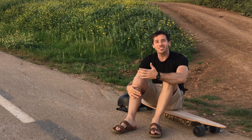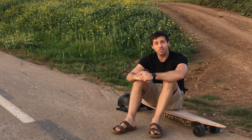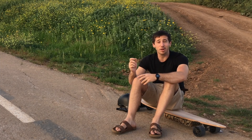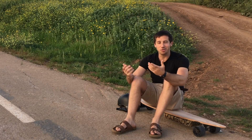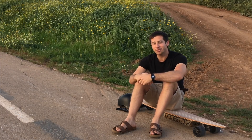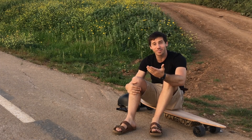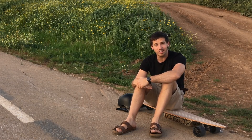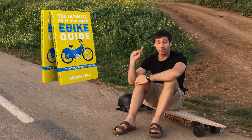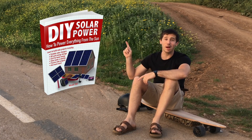Those are all the questions for now. Thank you guys very much for submitting your questions. Anyone whose question I answered today, send me a private message here on YouTube — you can get my contact information on my channel page. I'll also do a random drawing from a commenter from the last video. The randomly chosen commenter is C. Klaus — congratulations, send me your address where you'd like me to send your book. Everyone featured in this video, let me know which one of my books you'd like: the ultimate do-it-yourself e-bike guide, DIY lithium batteries, or DIY solar power.